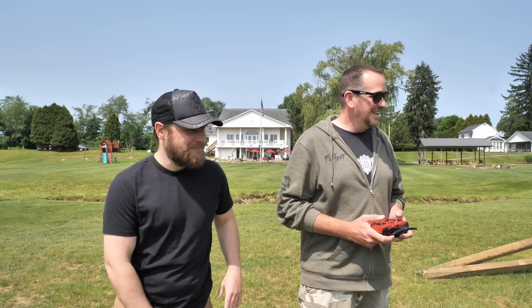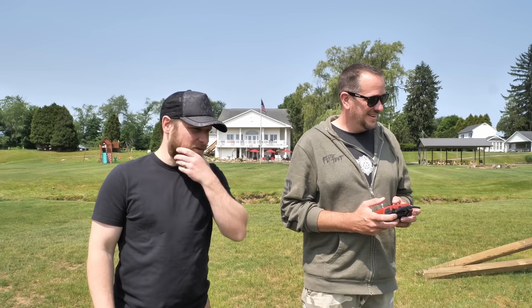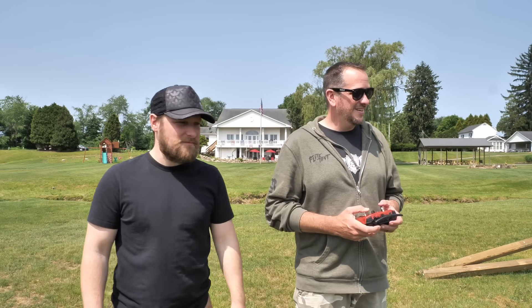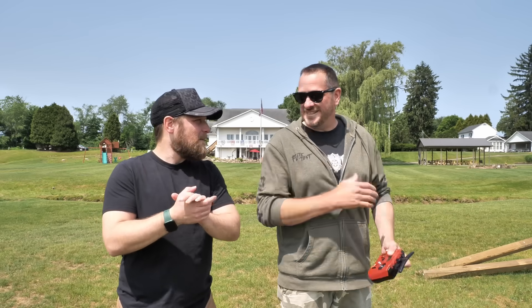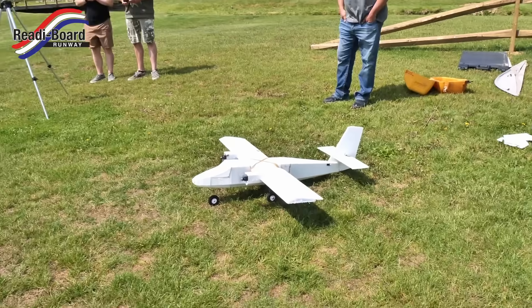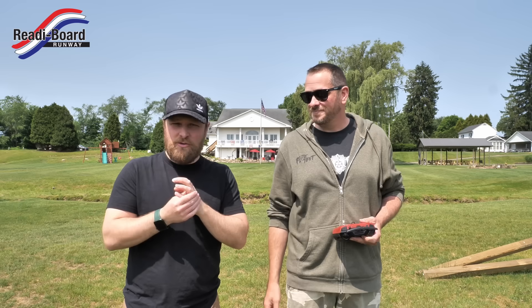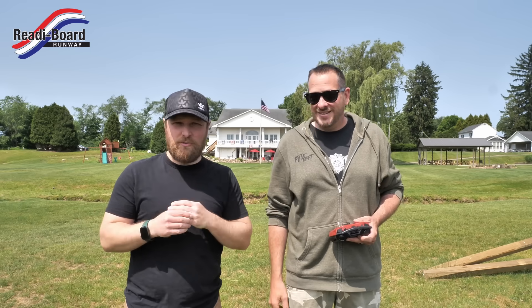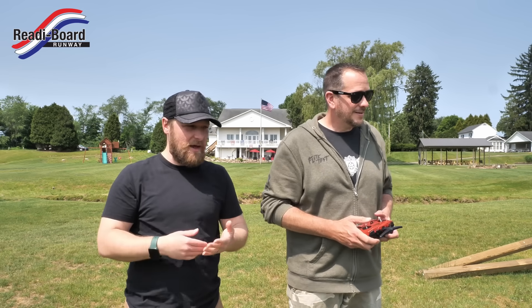All right, we ready? All right. Test number one with slice number one. Here we go, into the wind. Are we ready? I'll laugh if, because of all the twisted damage, it starts flying better. All right, Mike's going to get in the air. Mike's flying chase squad today. We're here at Ready Board Runway. Huge thanks to Ready Board for making this stuff possible. We couldn't make these planes do what they do without Ready Board. They're our foam board suppliers, so make sure you check them out.